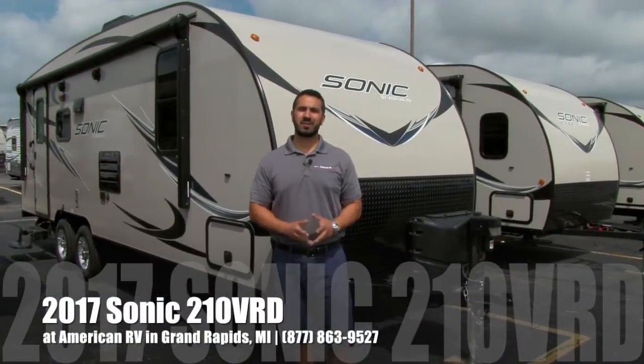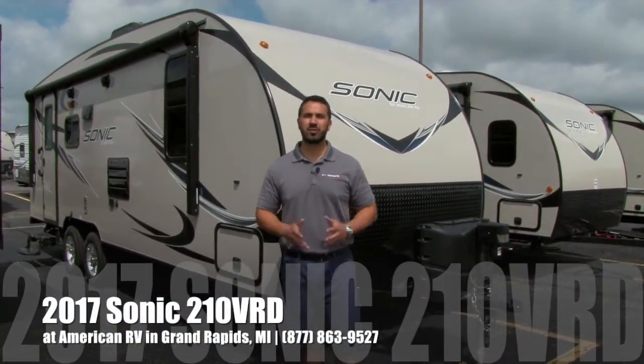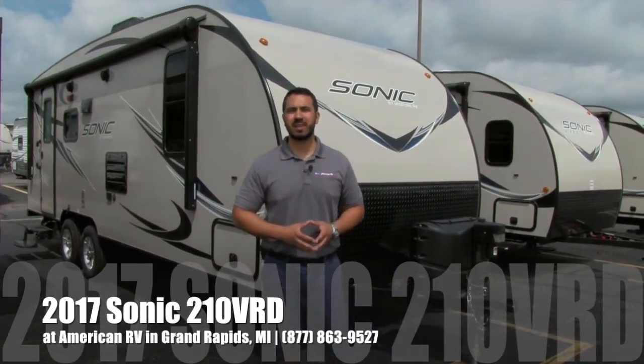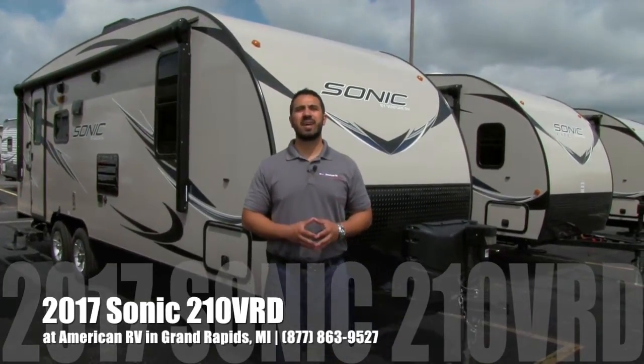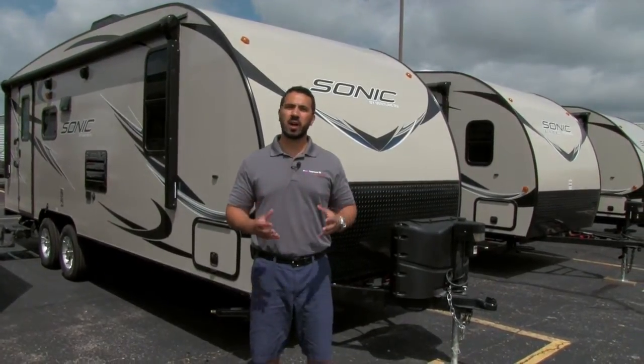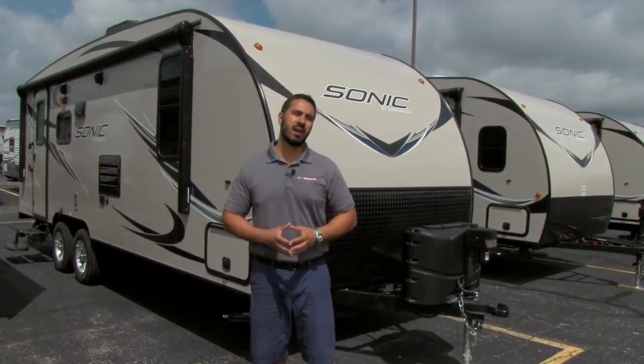Hi folks, I'm Ian Baker, the product specialist here at American RV in gorgeous Grand Rapids, Michigan. Today I'm going to tell you all about the 2017 Sonic 210 VRD. This is one of my personal favorite lightweight couples coaches, especially if you like to entertain.